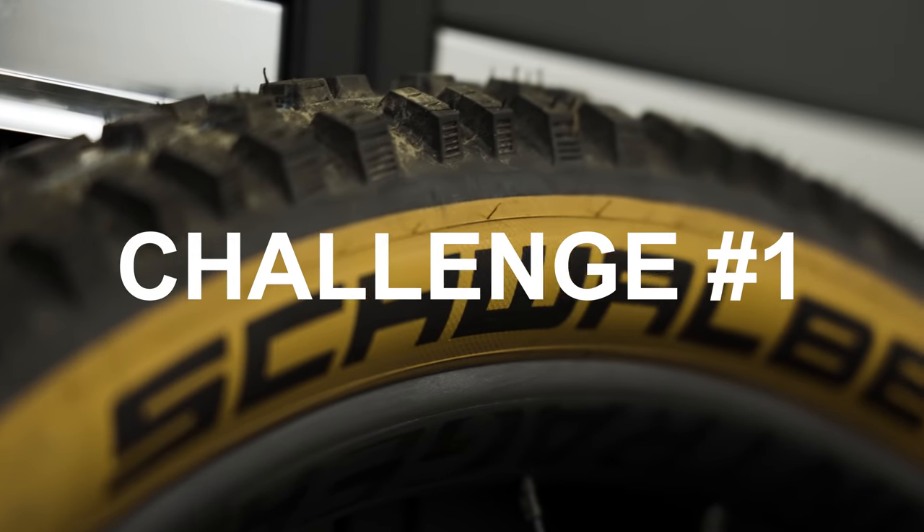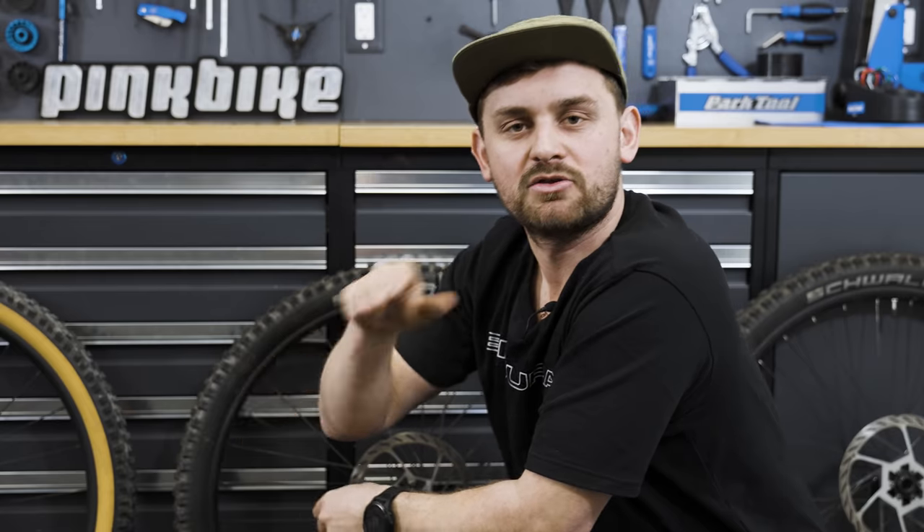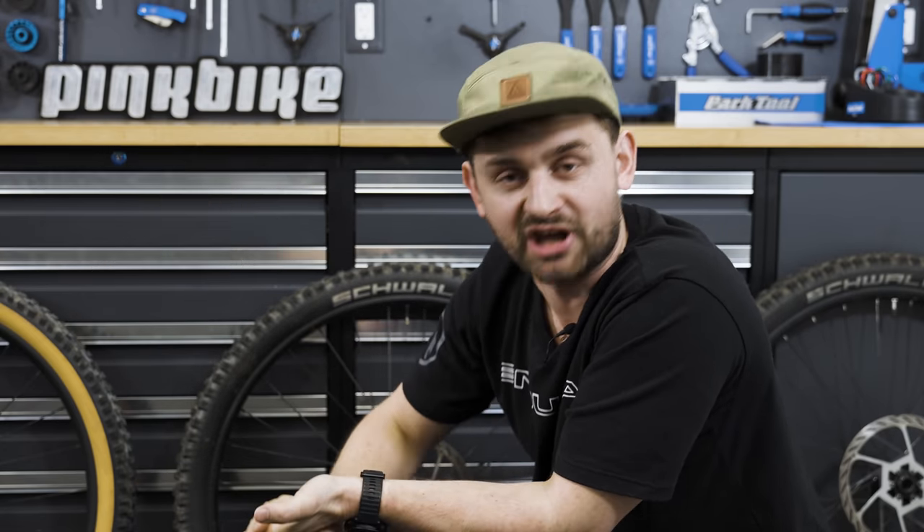To test ourselves, we're going to take on a triathlon of challenges here in the workshop. It's going to include some really fun bits and some tricky bits as well. Today, the loser gets the privilege of cleaning the winner's bike completely — with their toothbrush. Let the games begin! Challenge number one: the GAP — aka the Grip Accuracy Pressure challenge.